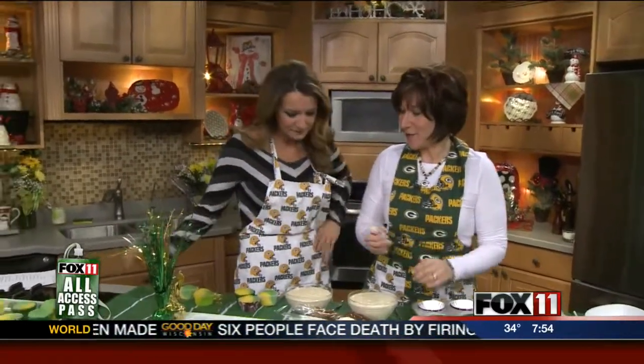But we're making some really fun game day treats. You always have a great spread, Julie. So what are we going to make today? Today I'm going to show you how to make some green and gold cupcakes. All I did was make a white cupcake mix — a cake mix.